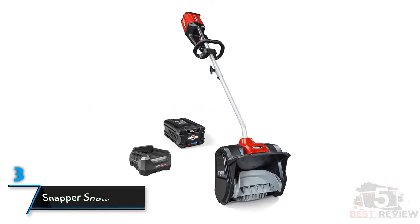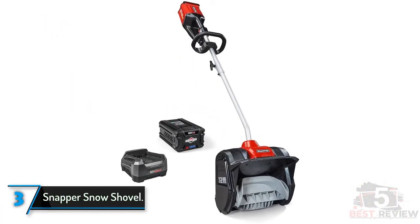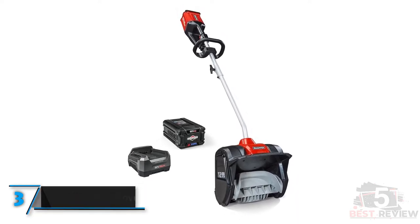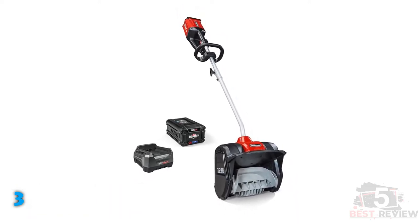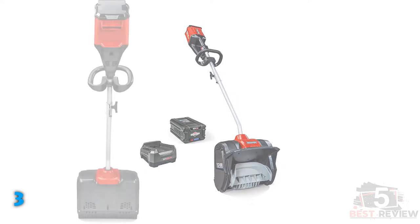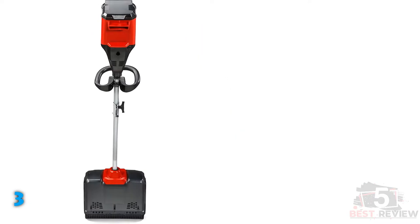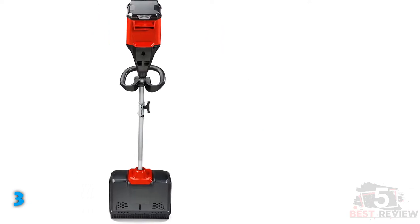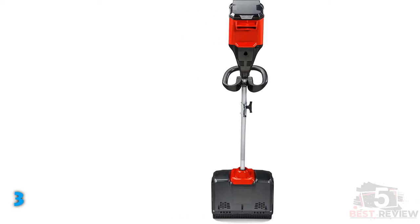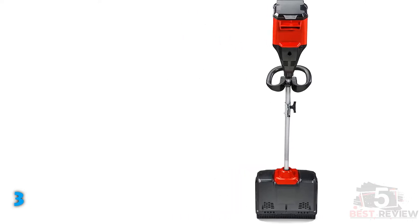The third product on our list: the Snapper Snow Shovel. The Snapper 82-volt electric shovel is a fantastic battery-powered option. Like all battery-powered shovels, it's heavy and a bit unwieldy, but its weight actually helps it clear all the way to the asphalt in one pass. It is powerful enough to chew through heavier or packed snow, including the slush at the end of the driveway, though during testing we noticed an audible drop in power when the density of the snow increased.